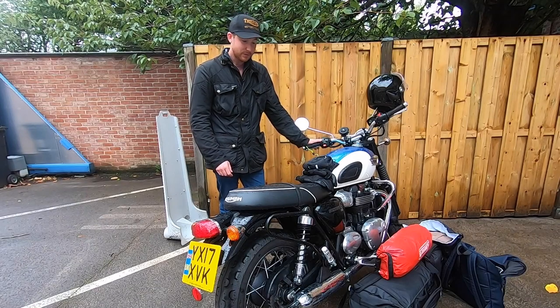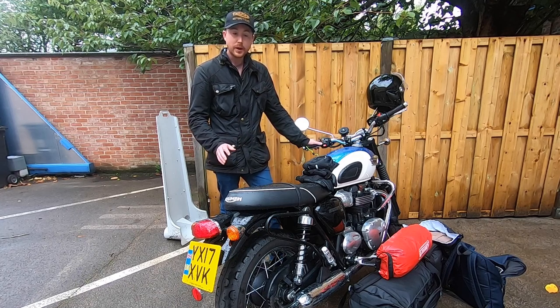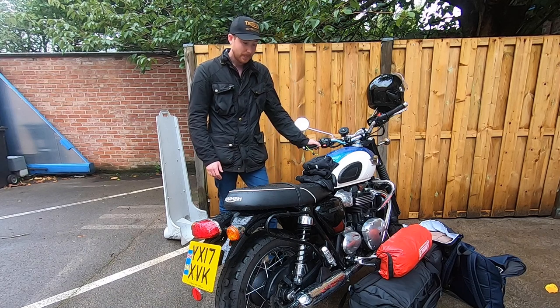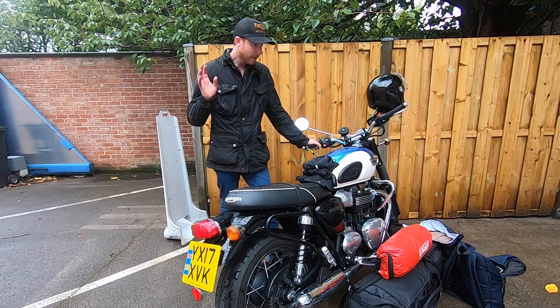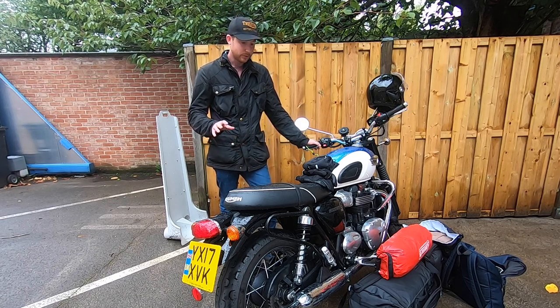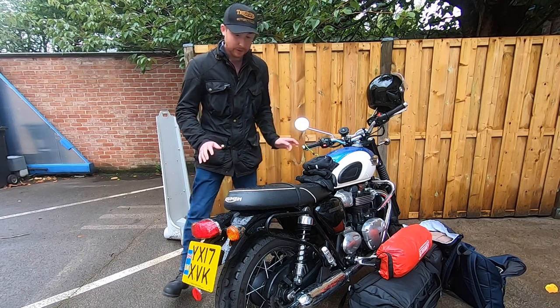Good morning from France. I'm on my last day and heading back to the UK from this short tour of Northern France. I'm loading all the luggage back onto the bike, so I thought this would be a really good opportunity to show you guys my setup. Without further delay, let's get into it.